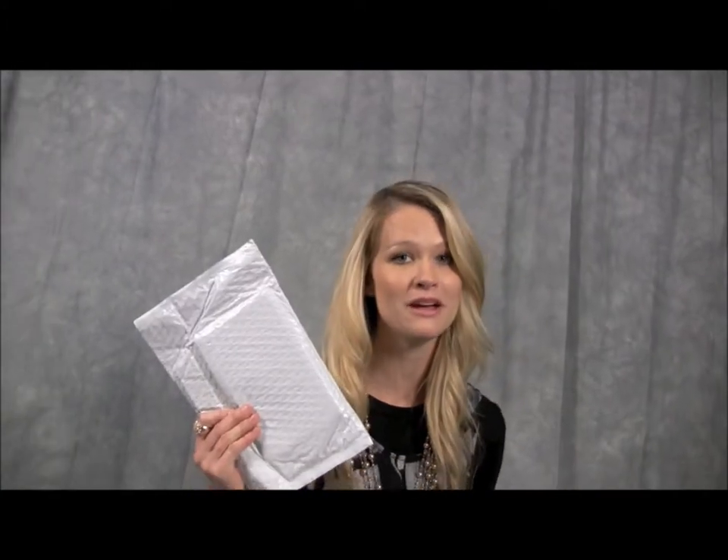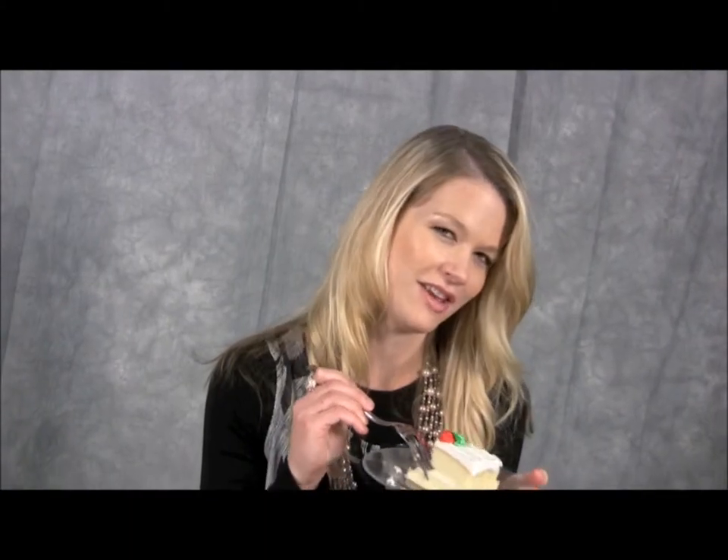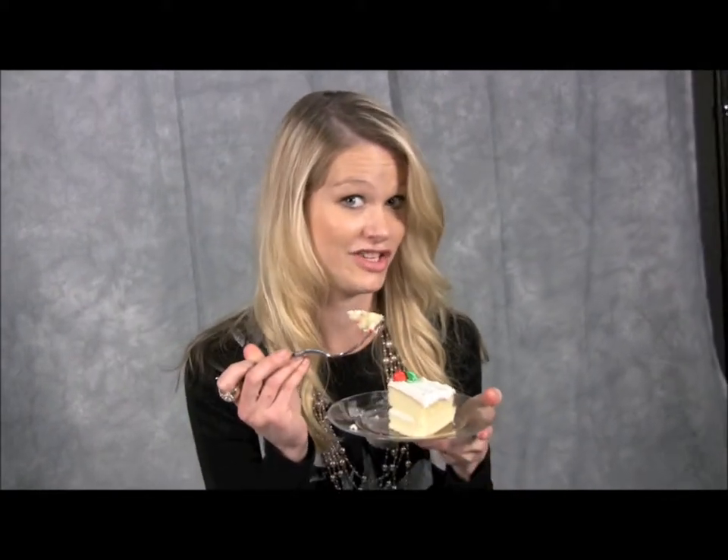The Pack Jacket 2 from Pack Worldwide. The Pack Jacket 2 produces poly bubble mailers and now flat poly mailers. It's like having your cake and eating it too.